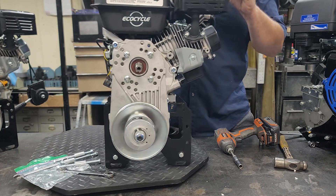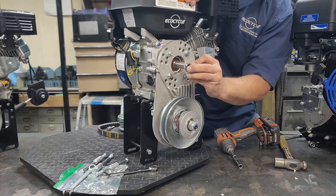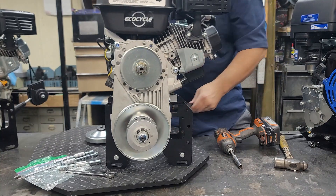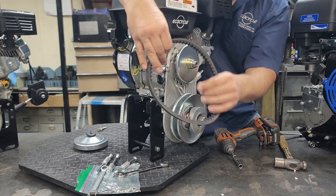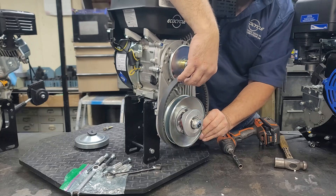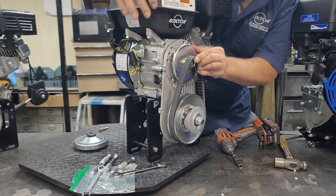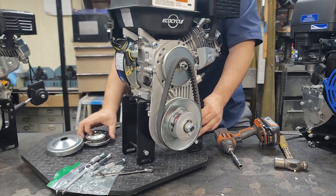Now we're going to stick on the primary clutch. I've had this together in a different bracket before, so I know I need a thin washer and a thick washer. We'll put on the fixed sheave, then pop on the belt with the flat side toward the engine. Some belts label which side goes toward the engine, but the rule is the flat side goes toward the engine. Pop it over the bushing.